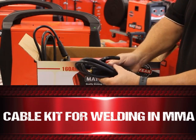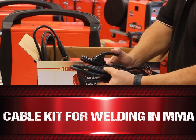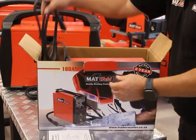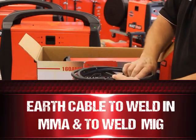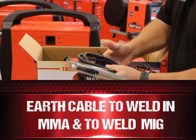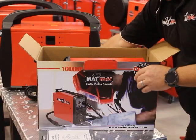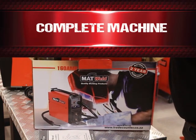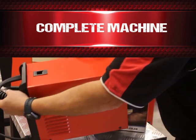We've got the cable kit for welding in MMA. We've got the earth cable to weld with MMA and to weld with MIG. We've got the complete machine.